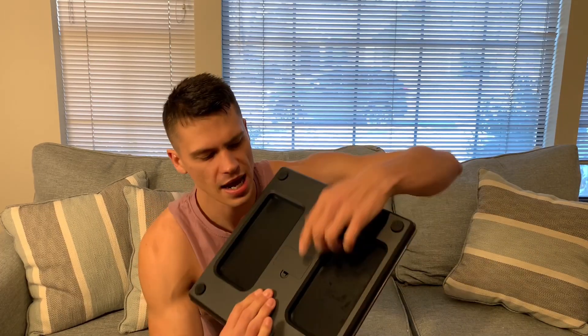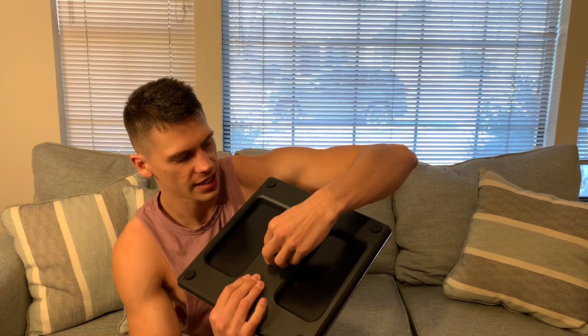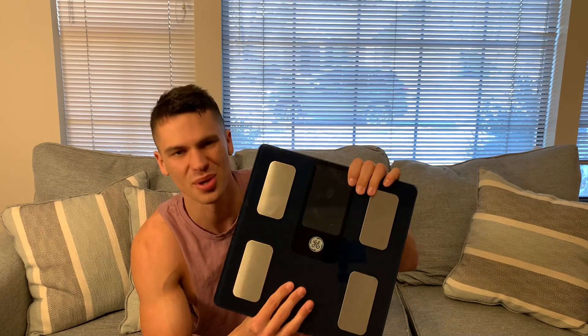On the back, this does run on three AAA batteries, which do come included, which is very nice to see. And that's a quick overview on this scale. Thanks so much for watching and enjoy the rest of your day.